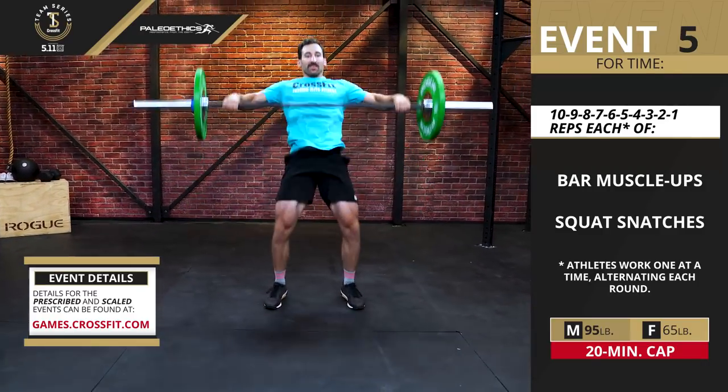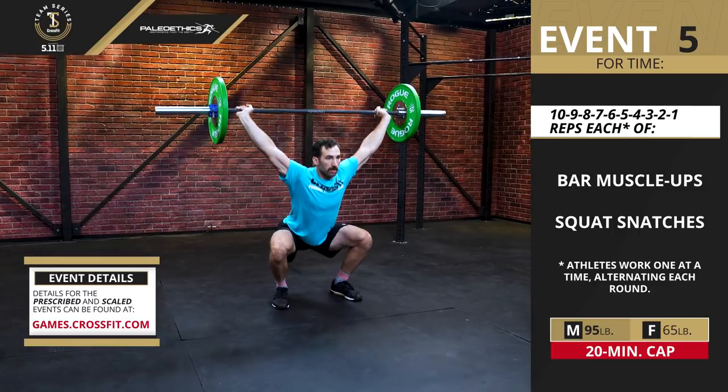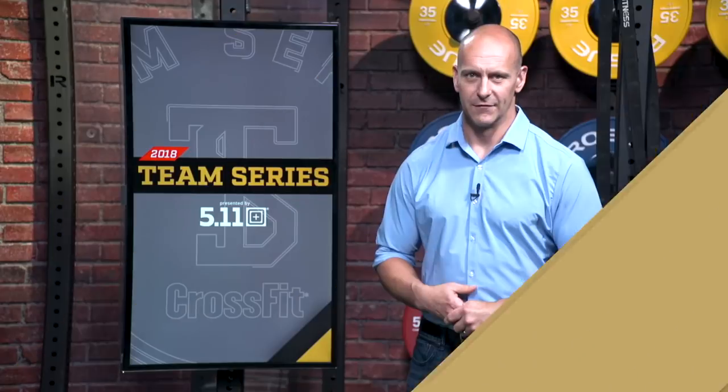Each teammate will complete all the work with one teammate working at a time. So once one teammate does the round of ten, he or she will tag the other teammate, and that person will do the round of ten as well.